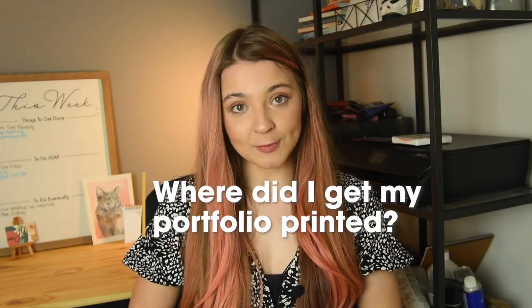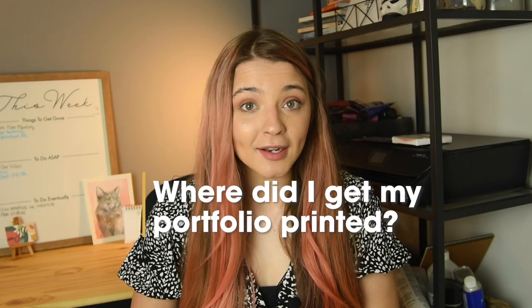Where did I get my portfolio printed? I got it printed at FedEx. FedEx is an amazing place to get stuff printed — all throughout college the whole art department would overrun that place. I would really recommend them, but you can also go to Staples or other places that do printing.